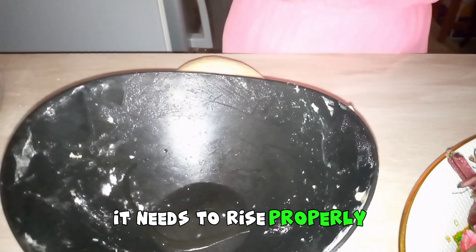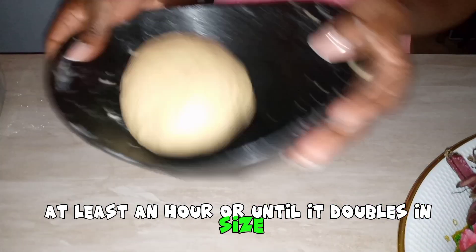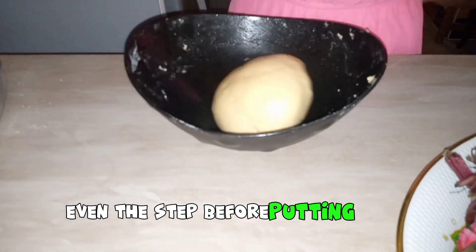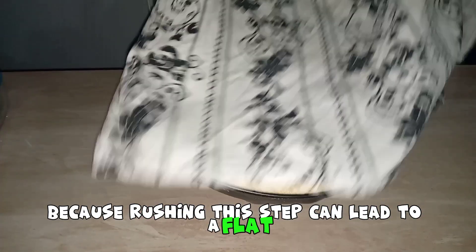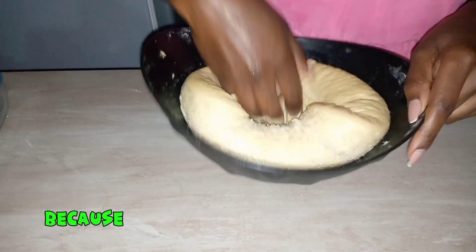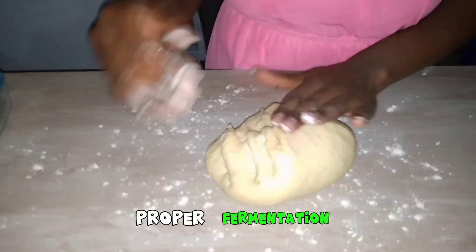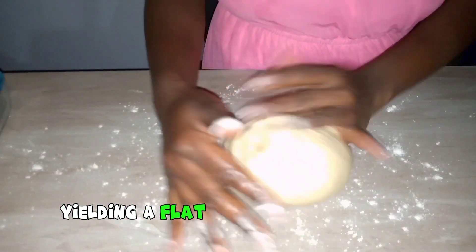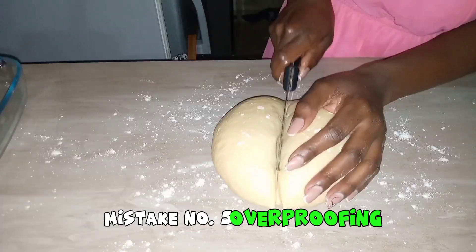Mistake number four: impatience with rising. Please give your dough time — it needs to rise properly, at least an hour or until it doubles in size. Even the step before putting your bread into the oven, give it sufficient time to rise, because rushing this step can lead to a flat and less flavorful bread. Insufficient rising time impedes proper fermentation, yielding a flat and less flavorful loaf.